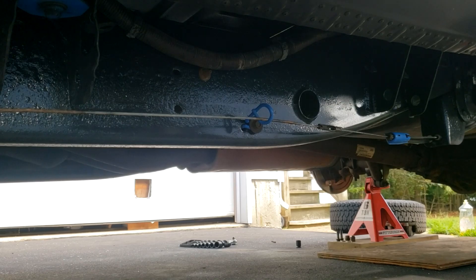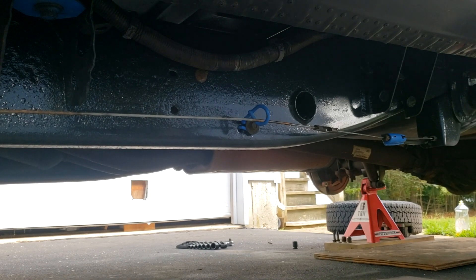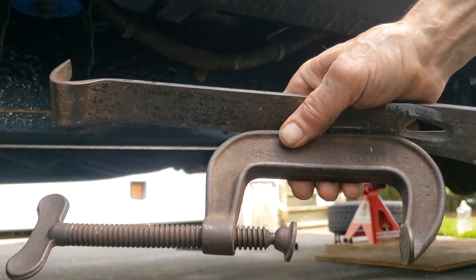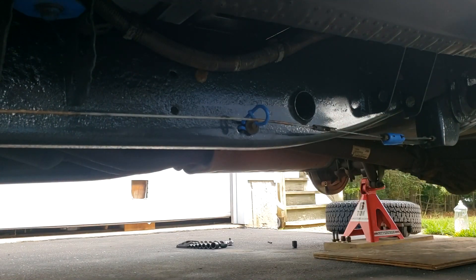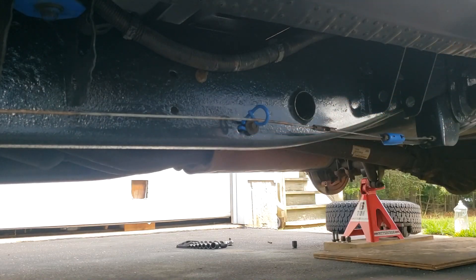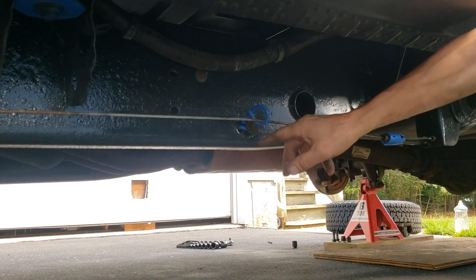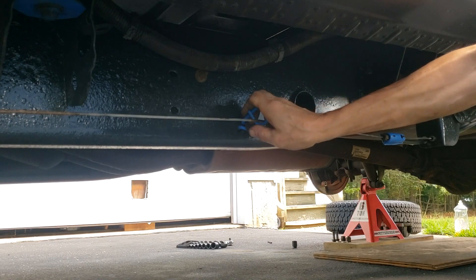Now I'm going to show you how to release the parking brake cable using a method that only requires one person. This one-man method takes about the same amount of time as the two-man method, so it actually takes about half the man hours. What you'll need is a flat bar, a C-clamp, and maybe a block of wood if you're worried about scratching the paint on your chassis. There's a loom here that will get in the way of the flat bar, so it'll make the job easier if you remove it.